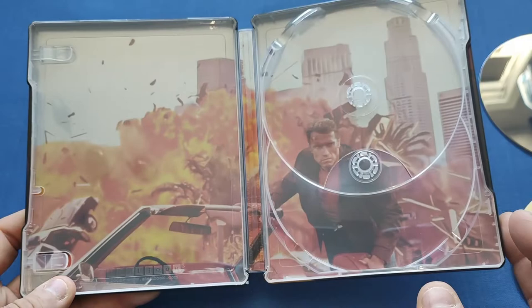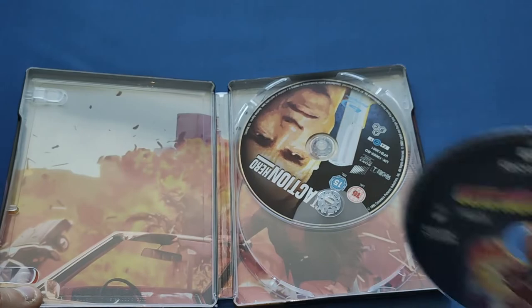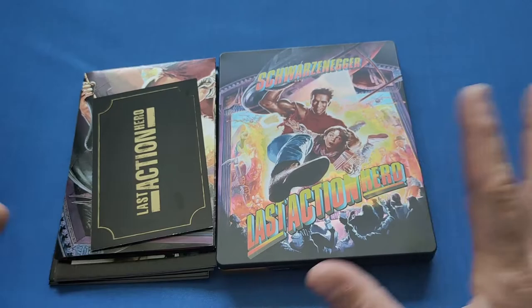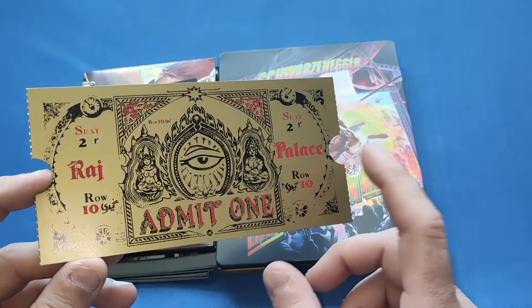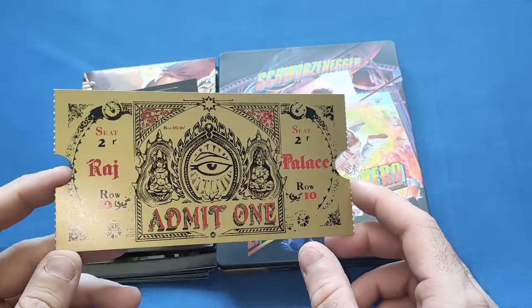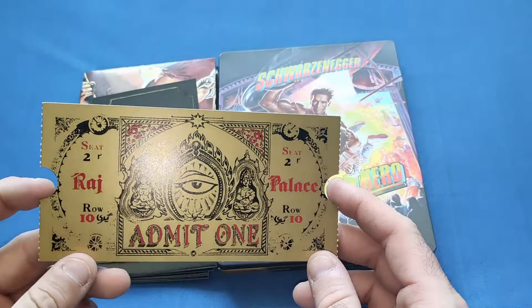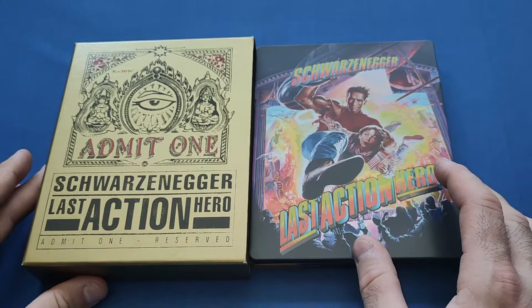I am a tad bit disappointed overall, only because this was — and it's sold out now on Zavvi — I honestly thought this was going to include one of those gold-plated tickets they've been doing for releases like Jaws and Aliens. But it's just a card one. I have to admit this was £50 and I don't think it was worth it. That said, I'm glad I bought it because it's now out of stock, so who knows what prices these will reach on eBay.